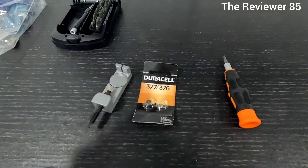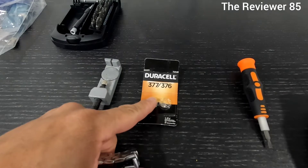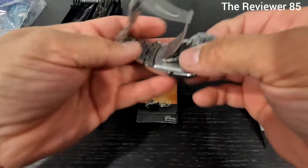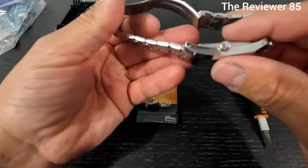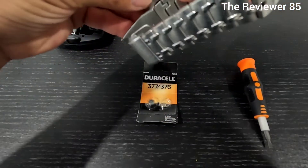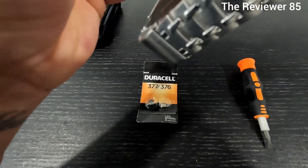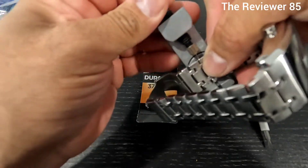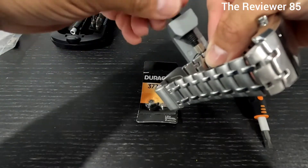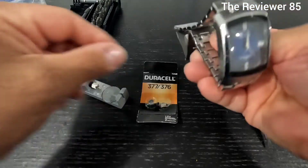You have a tweezer, and the battery itself is 377 or 376. First you're going to find out what link you're going to take off - I'm going to take off this one right here. I'm gonna grab my link taker, line it up, and screw it until it comes off.